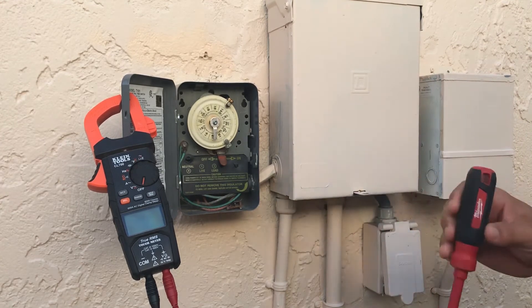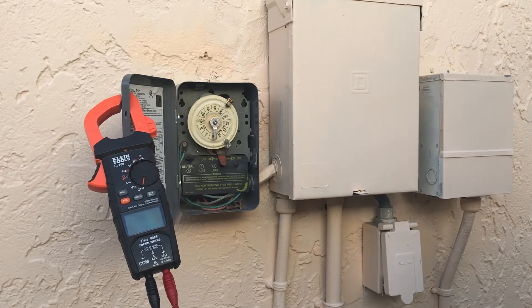It's never really good to just guess how much power is going in and out of it — you could fry equipment pretty easily that way. So the surest way is to test it, and I'm going to show you how to do that.